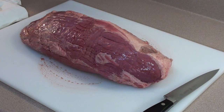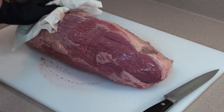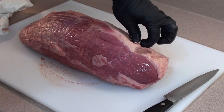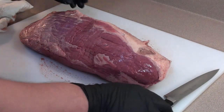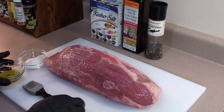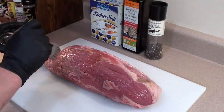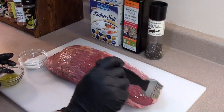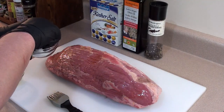The beef we are going to be using today is a 7 pound Eye Round Roast. Start by taking paper towel and just gently dry it off. Then go in and trim off the thick pieces of fat — not all of it, but just the big chunks. After trimming, brush on some extra virgin olive oil giving it a good coating, then sprinkle on some salt and fresh cracked black pepper.